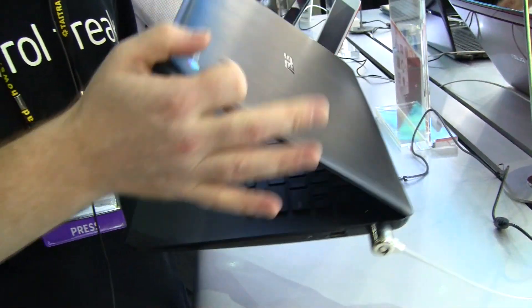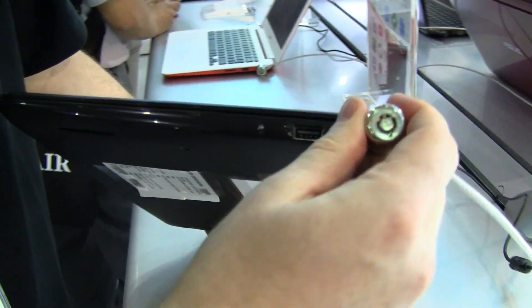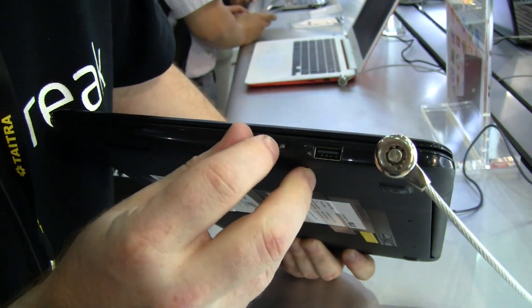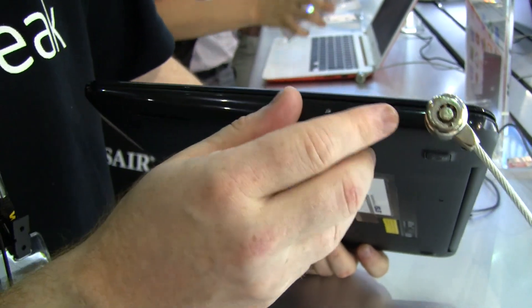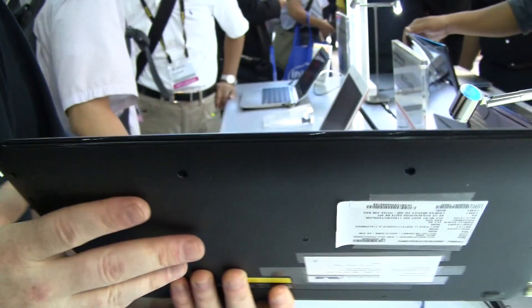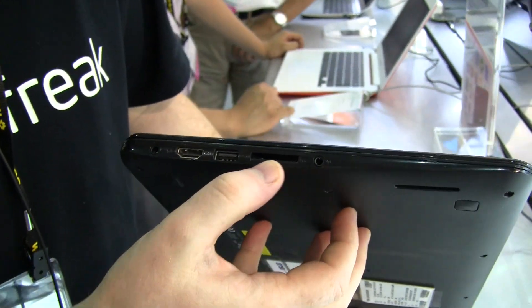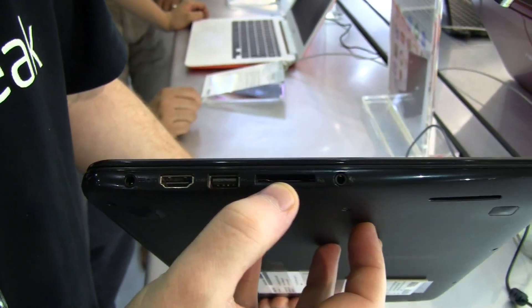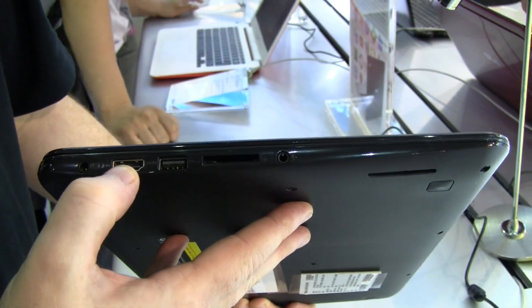Let's just close the lid here and go around the device. You can see there's a Kensington lock, and this is a USB 2 port — that's all you're getting over here, handy for your keyboard or mouse. Around the front of the device we've got nothing. But on the opposite side we see the headphone jack, a full-size SD card reader, a USB 3 port — super speed — and this is your HDMI.